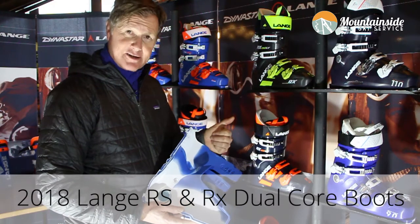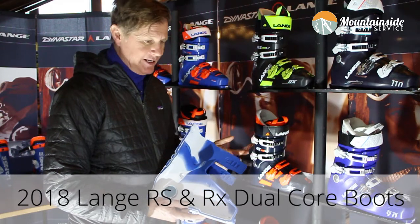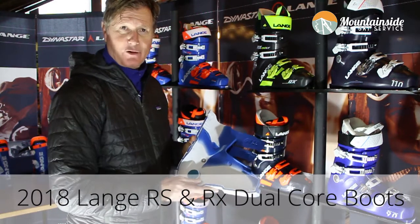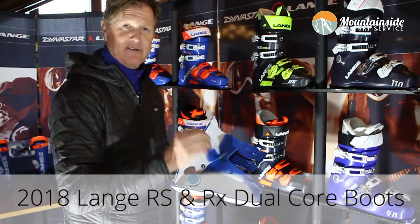The end result of dual core is that the new RS and RX collection is easier to get in and out of. It wraps better, but when you take it out on the hill, the skiability of the boot is one step ahead of where Lange has been — which is always at the top of the pack as far as performance.